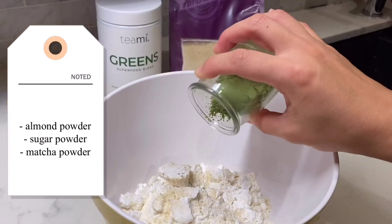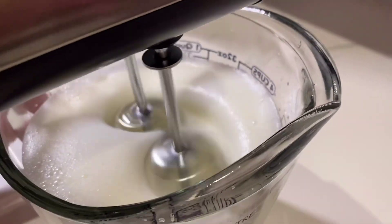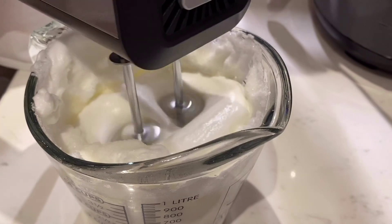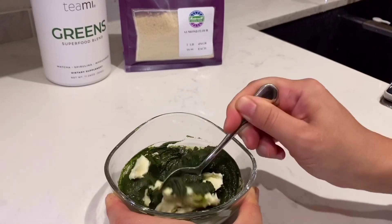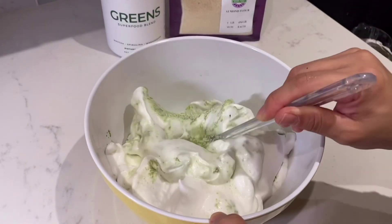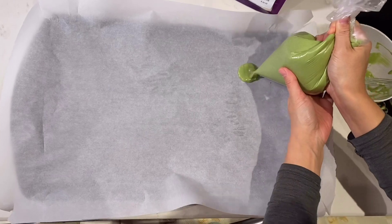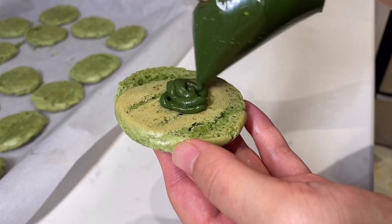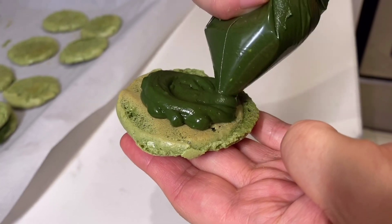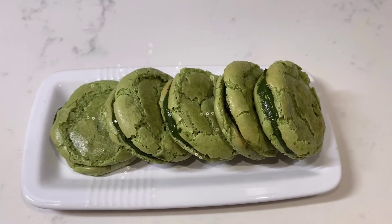This is my favorite part — we're making matcha macarons! We're using Teami matcha powder and following a super basic macaron recipe. We were so shocked at how amazing these turned out because we made them at home. We also made our own matcha cream using the Teami matcha powder with some buttercream. Here's the whole process — it looks tasty, but it was even tastier in real life.